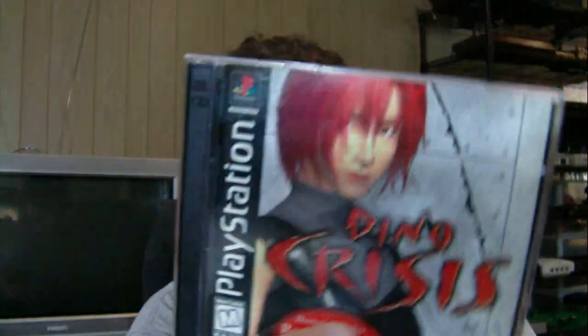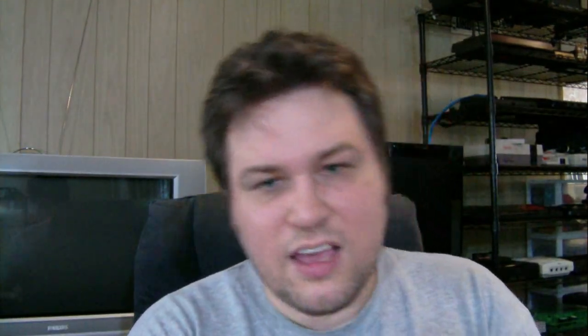Dino Crisis for the PlayStation. I remember they replaced the case for this for me because the case on it was really bad. I don't think it was that much - probably like $5 or something. But it's in really good shape. Dino Crisis. And finally, Arch Rivals for the NES - and it was only $1.99.